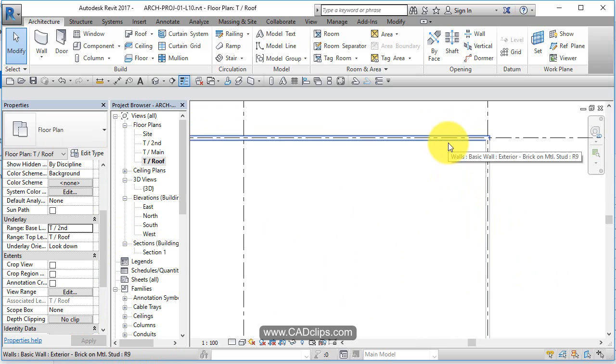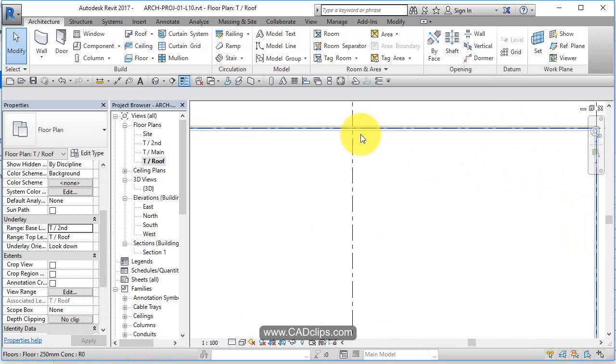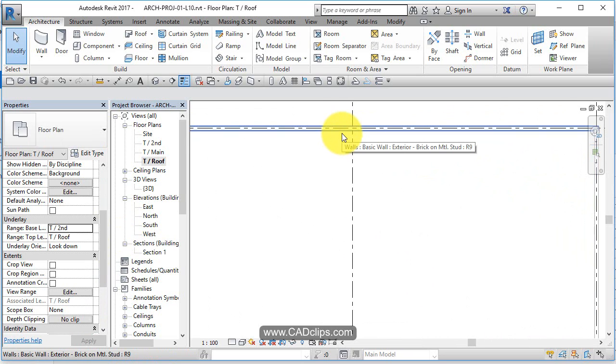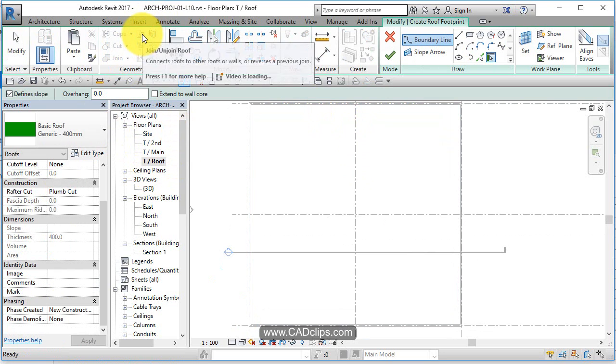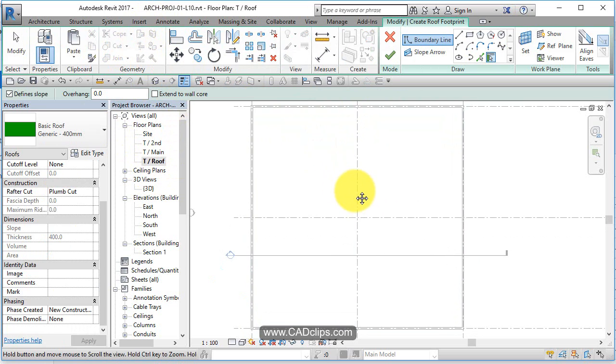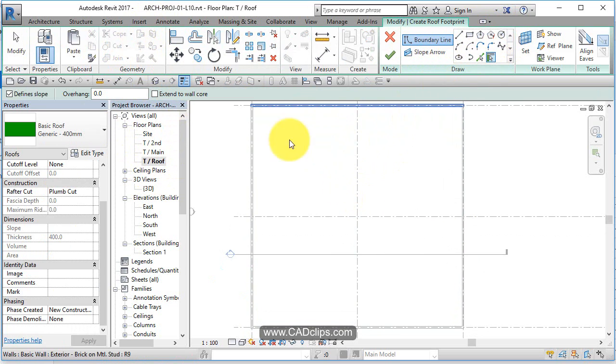Inevitably, we're going to extend this wall up as our parapet, but for the time being, we'll just place our roof on the inside face of this wall. We're going to draw a roof. We're on the roof level, so we click roof and go into sketch mode like the floor. We can use all of our tools — we have to pick our type and our overhang if we want it. We just need to trace around the inside face of that and pick our roof type.